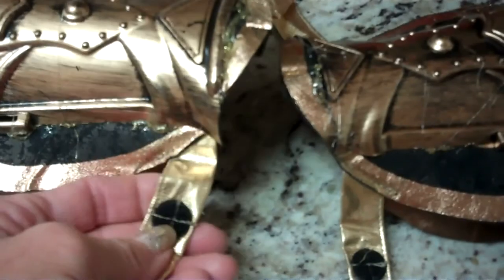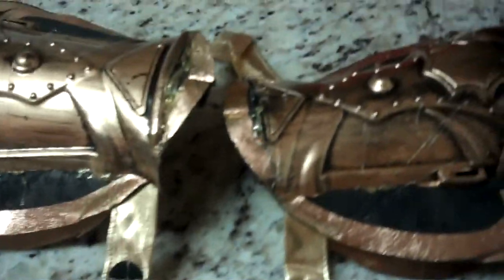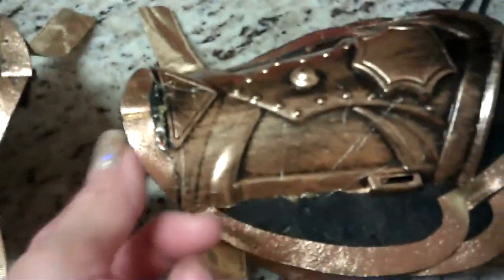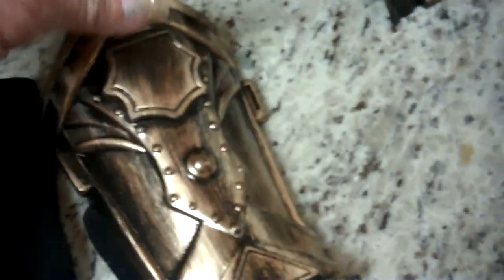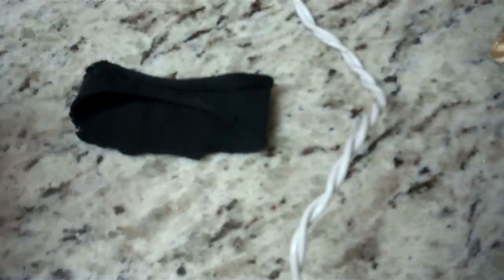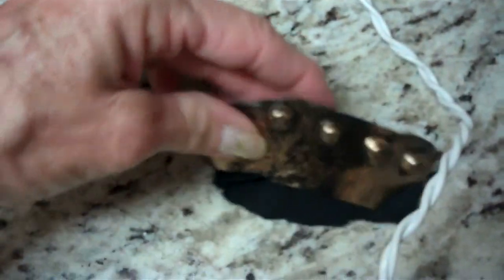I've got to decide if I want to attach it with Velcro to my bra straps or if I'm going to drill a hole through here and do it around the neck with a ribbon. I cut up some socks — these are the toe parts. I'm going to glue these to the socks for the armbands, and this part of the socks for the upper armbands.